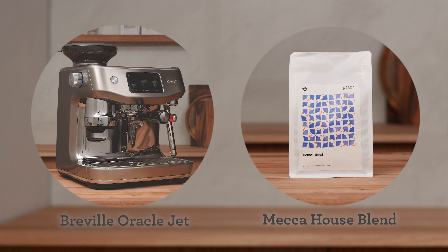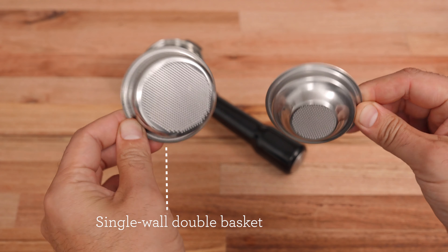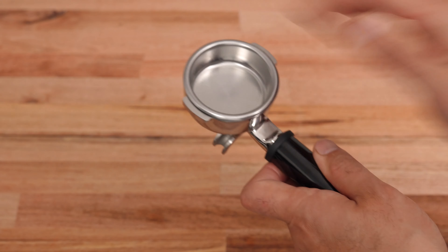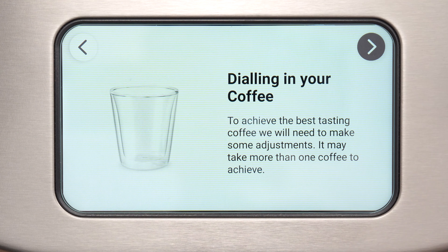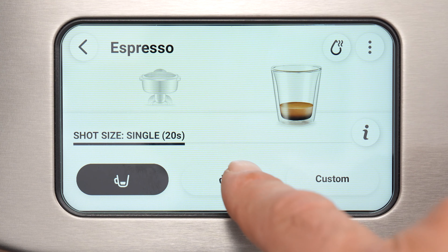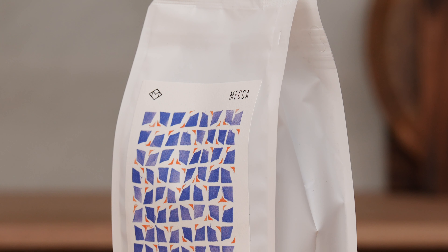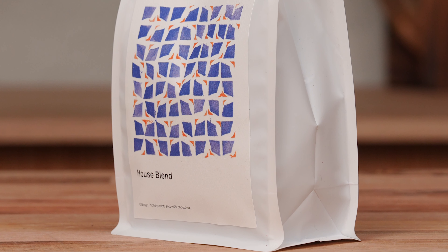Let's dial in Houseblend on Oracle Jet. Assuming you've already placed a single-wall double basket in the portafilter, you've selected the Roast Date button when setting up your machine, and you've chosen double espresso — we're at the same starting point. Houseblend is what we serve at our cafe slash roastery in Alexandria, boasting notes of milk chocolate, orange, and honeycomb.